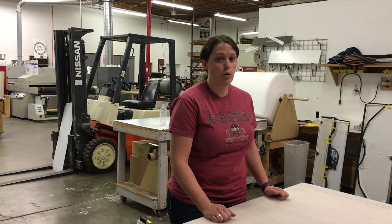Hi, I'm Renee with Clearly Tough, and I'm here today to show you how to hinge your new full folding windshield.